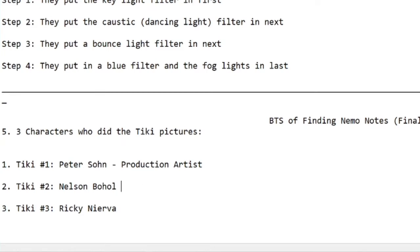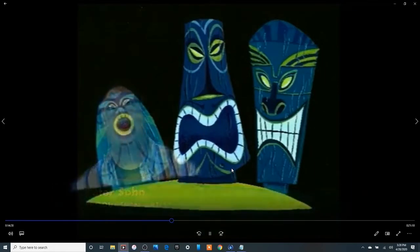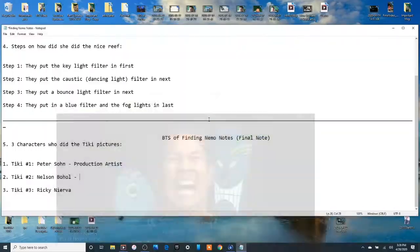Mr. Mr. Nelson. Next. What? Same thing. He's an artist. He's a production artist too.